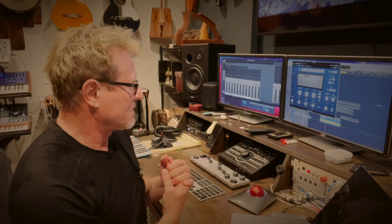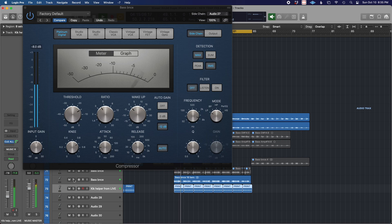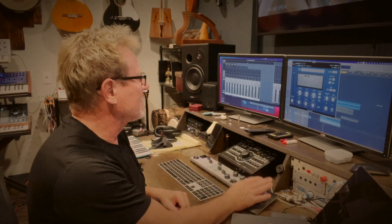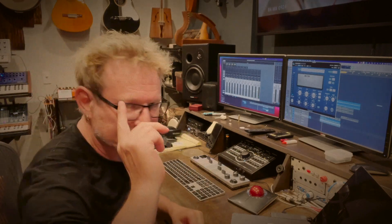That's basically in a nutshell what sidechain compression is - it allows another instrument in the mix to control the compressor of whatever you're compressing, so you can get something to sit in the mix better. Let me play all the instruments together. I'll take the compressor off so you can hear the bass just taking up more of the whole vibe, which is not necessarily a bad thing. But with sidechain compression on, it's sitting in the pocket quite a bit better and makes it funkier. Thanks for watching - go take this out for a test drive. Please like and subscribe!